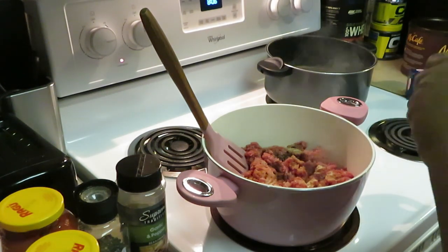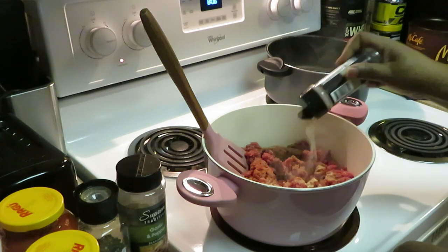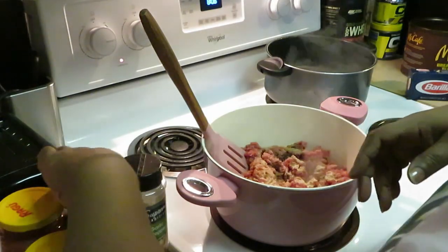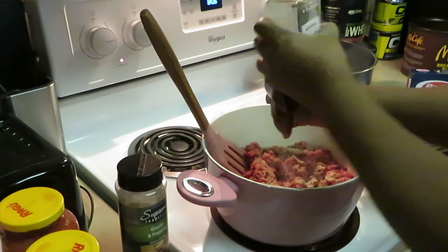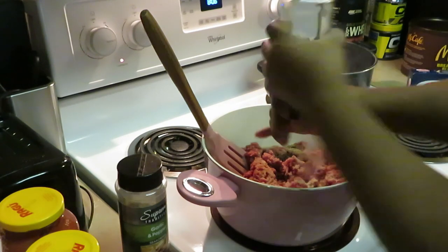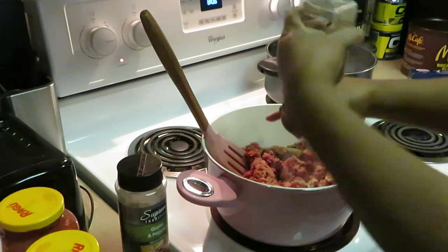All right, baked spaghetti. I think I did dutch pot spaghetti before on my channel. I don't remember — I be cooking so much I don't know what I've cooked and what I haven't. Sometimes I cook stuff twice. Oh well, I'm sharing it with y'all, showing y'all what I'm cooking up.